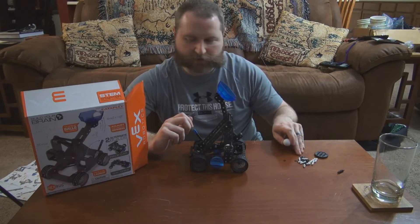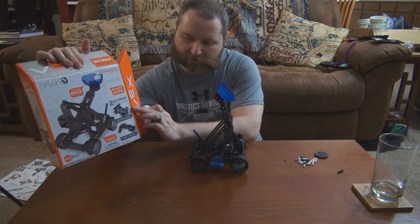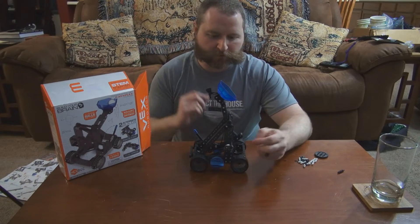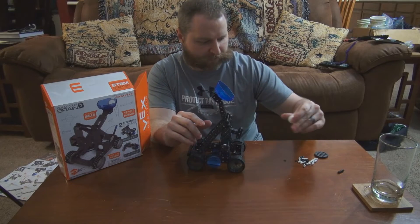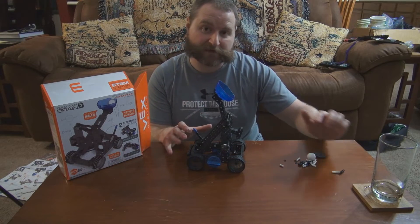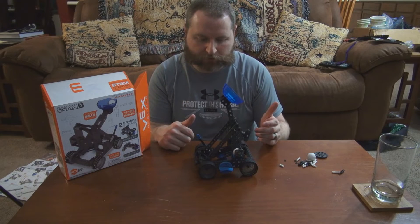There are a lot of extra pieces because there are a couple of alternate builds — you can do a race car and a trike. Of course, I wanted to build a catapult. It gives you three little missiles and even a little place to store them, which is pretty nice. These balls are basically like little tiny ping pong balls. I'll go over the mechanics and how it works, as it's very similar to an actual catapult in many ways.